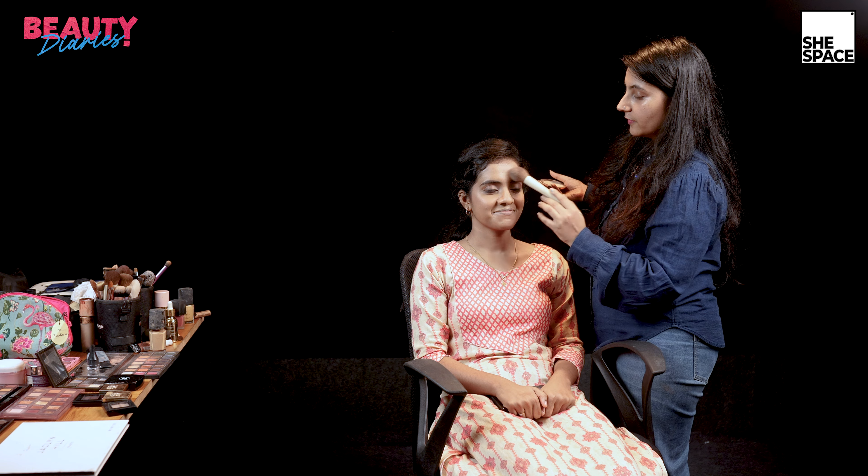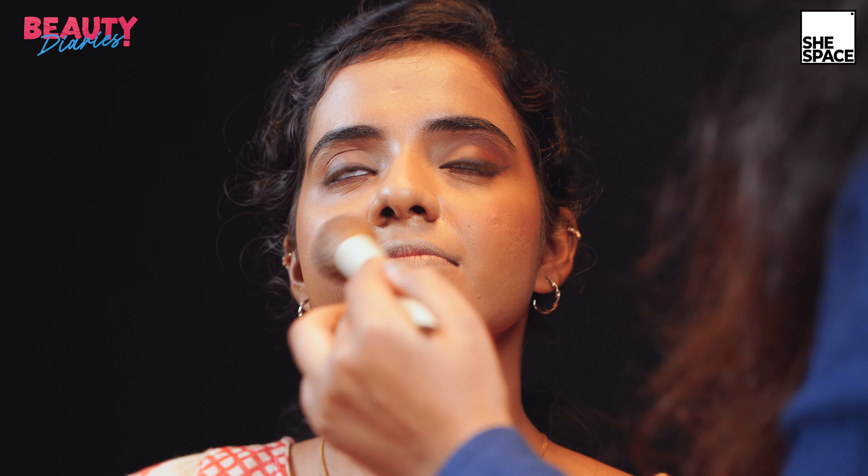Now, just to give a complete look, I'm using this compact over the top, which is from Charlotte Tilbury. Just a bit of it.